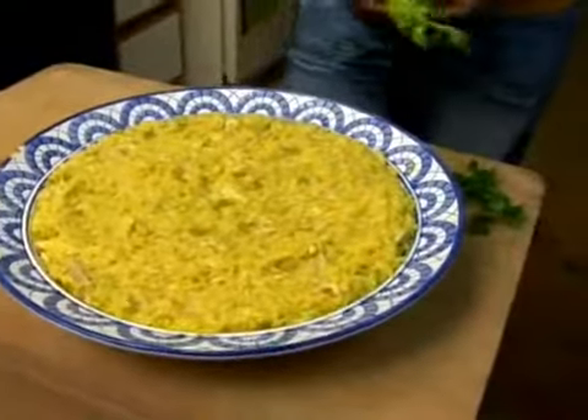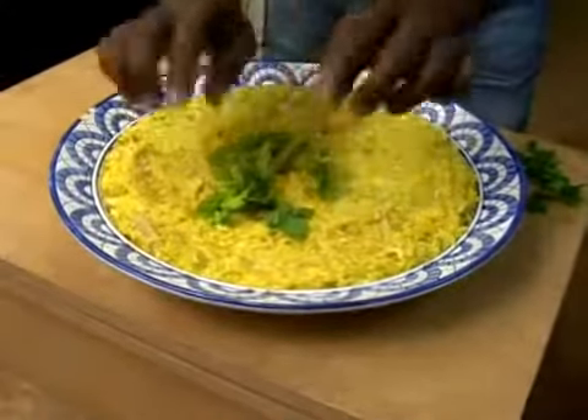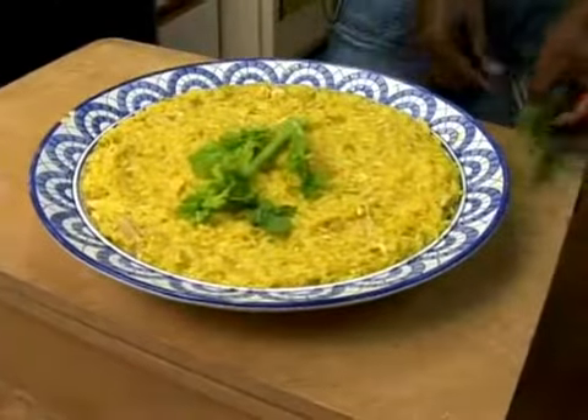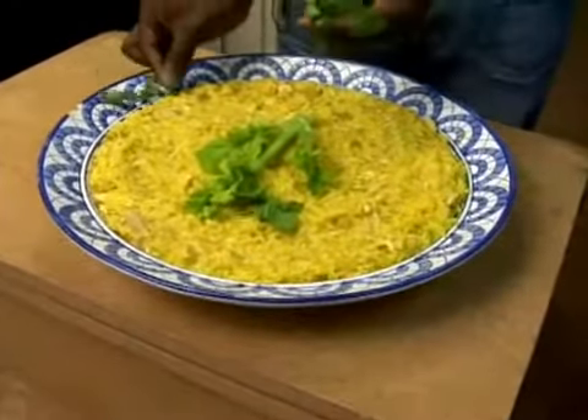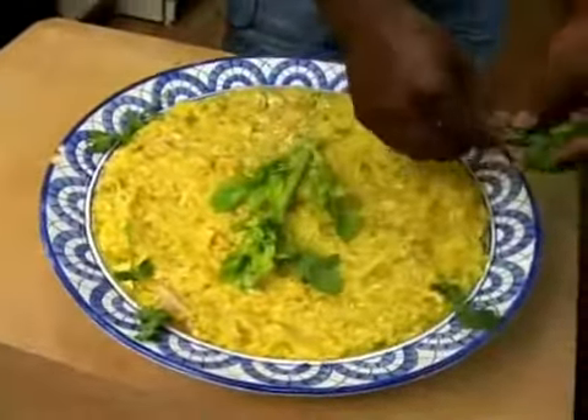Once you get it all spread out evenly, you're going to go in and put your celery in the middle, showing that you did use celery, and then add a nice garnish around to present it for a nice family gathering.